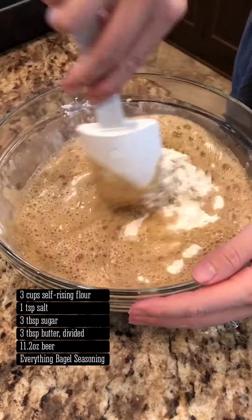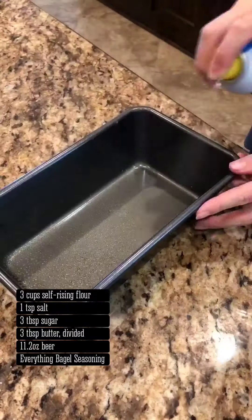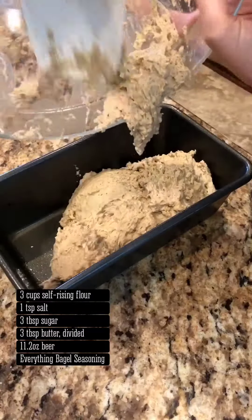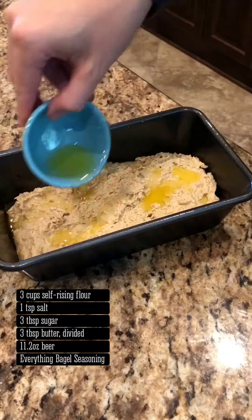Fold and mix the ingredients until they're incorporated well, but don't over mix. We want to keep this dough light and fluffy. Pour into a greased loaf pan and spread the dough out evenly. Pour the remaining melted butter on top and sprinkle on the Everything Bagel seasoning.